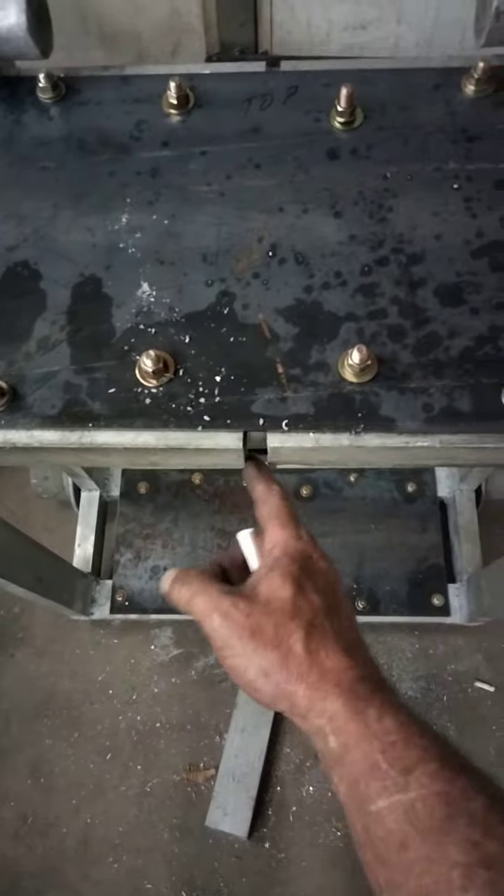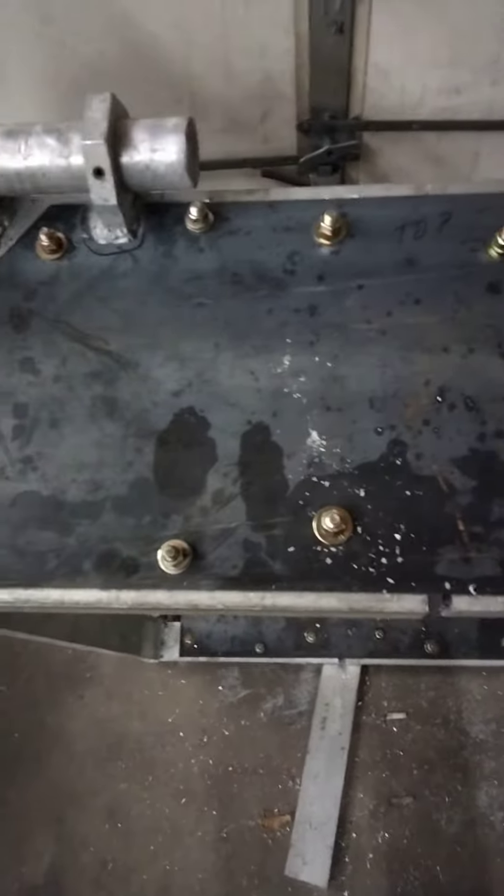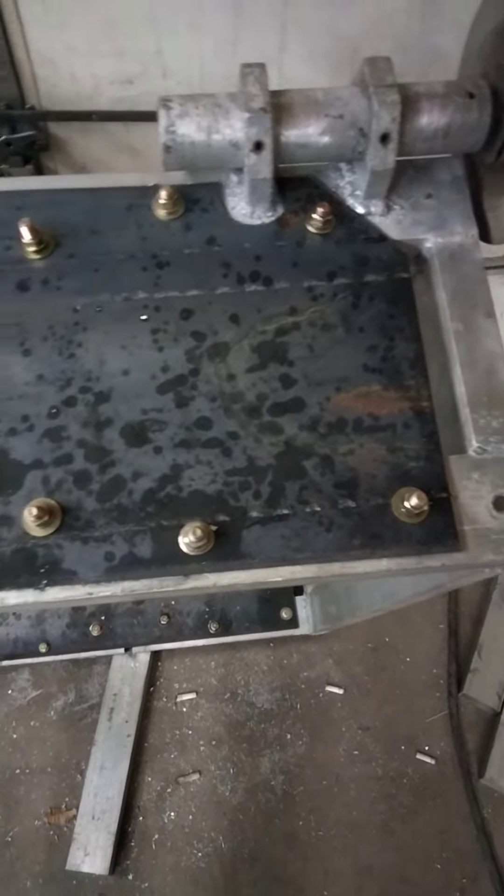So I ended up taking 20 inches out of the middle and did these plates, sandwiched the plate on each side with all the bolts. That'll be more stouter than it was.